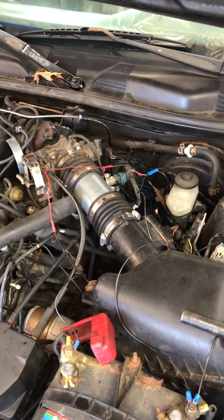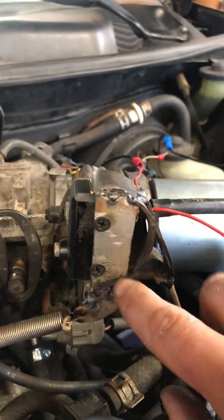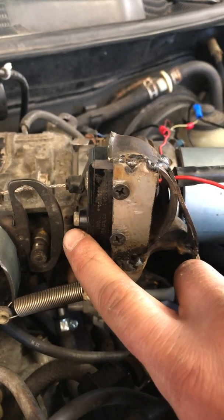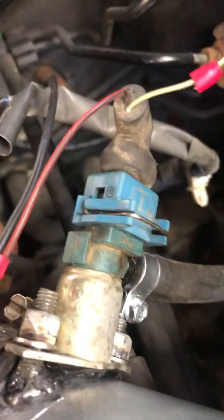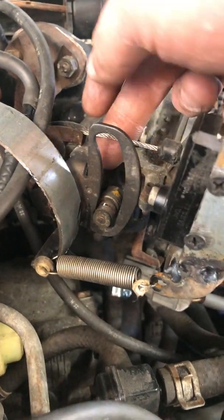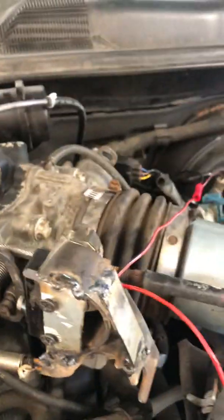Over here I have a motorcycle horn switch I pulled off a buddy's bike about six or eight years ago — the drywall screws are just temporary until I get some 6-32 ones. When I press this you can actually hear the injector click. This switch is attached to the throttle body — when I step on the gas pedal it pulls on this cable, and at about 80% throttle it activates the switch, which opens the injector and adds the extra fuel.